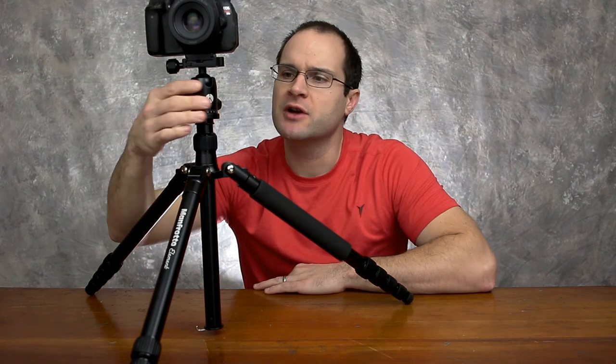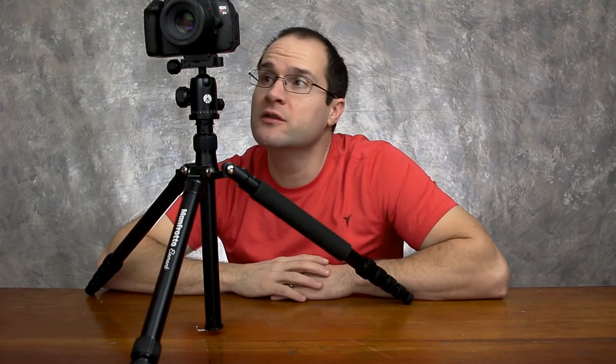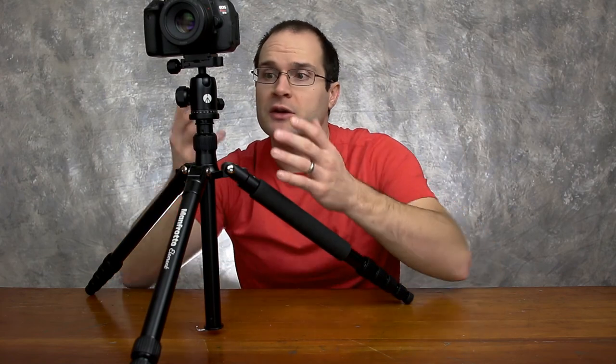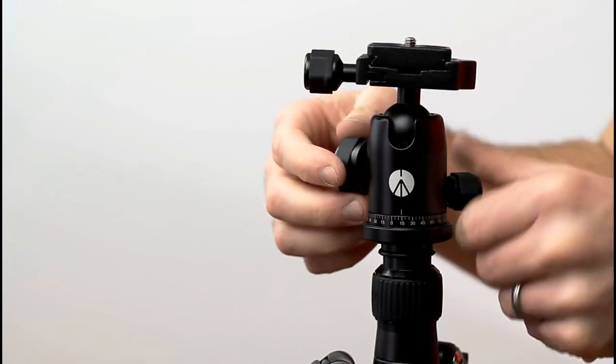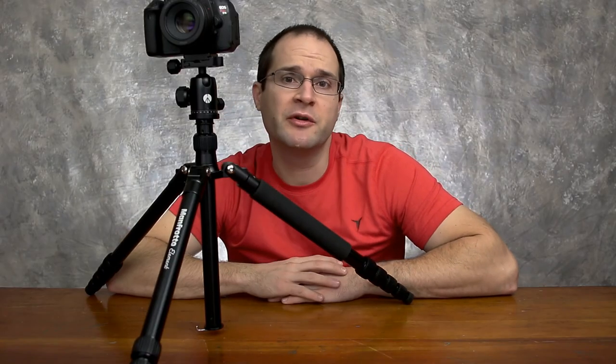The only thing this tripod does not have is a fluid head, which is worth thinking about if you're doing a lot of travel videography — you might want a fluid head. That's another tripod for another day, and Manfrotto has a nice line for that as well. In any event, I think we're pretty much done for today and I'll see you on the next one.